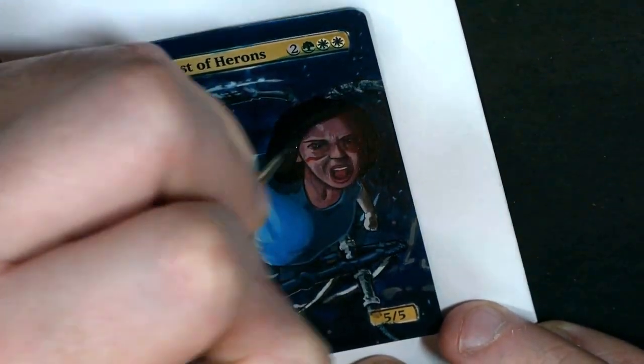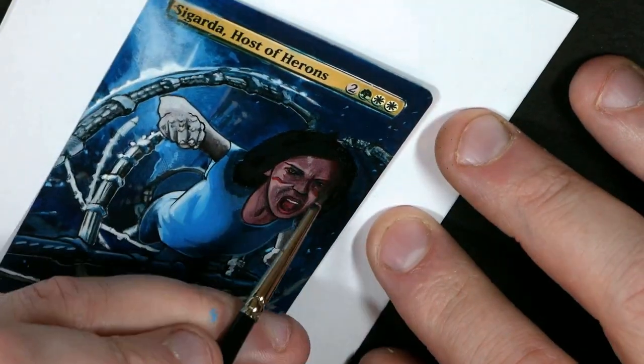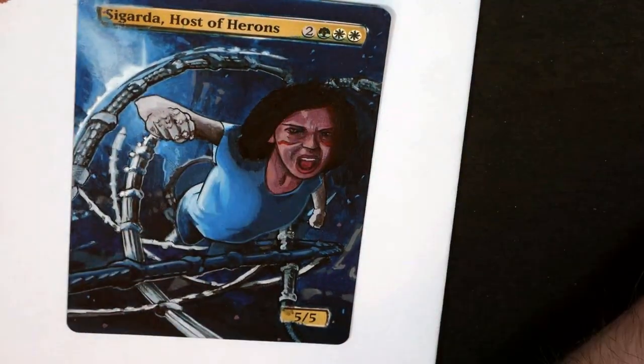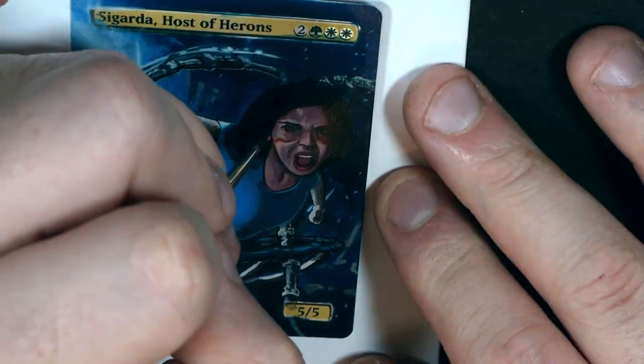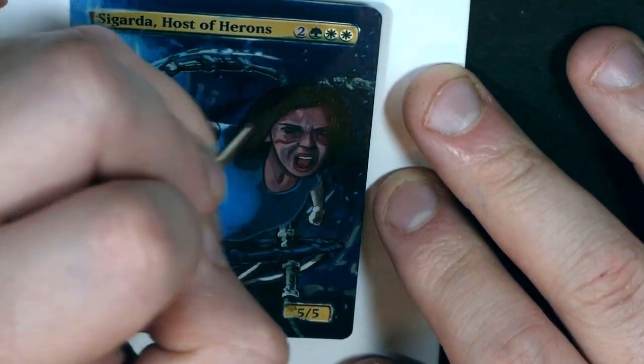We're finally on to the hair, and as I said in the face cam section, what I'm doing here is very hard to see but I'm just painting a really dark gray as my base. Then you'll see me start to add highlights on top of that with progressively more white as we go along.